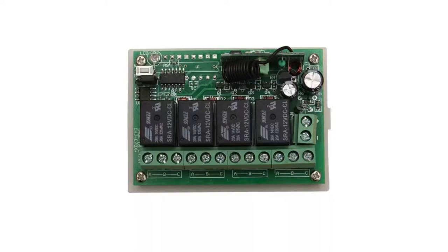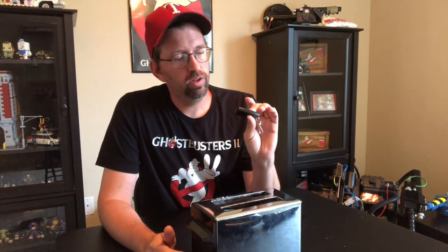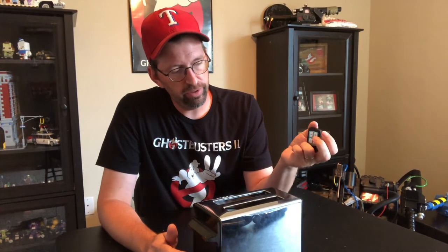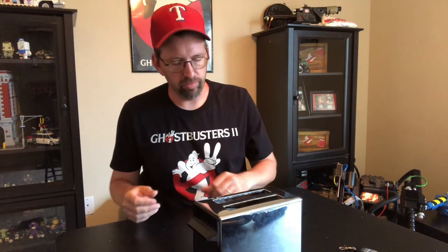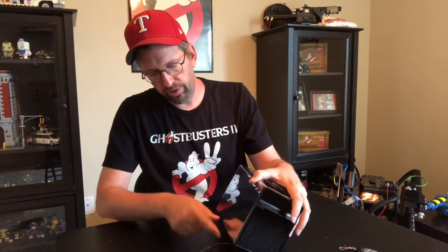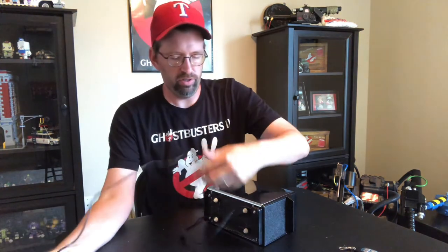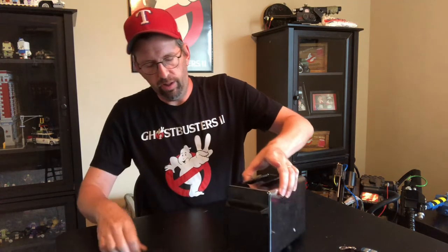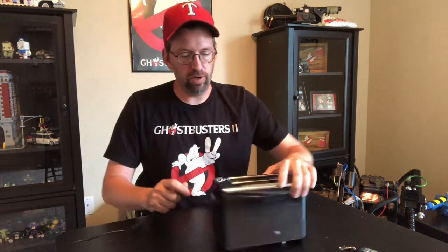The actuators are hooked up to a four-channel relay, which receives signals from the fob. When I push buttons, the relay knows which ones to engage. The reason I've only got three different feet functions is because of the way I wired it into the relay — I wanted that fourth button to close everything back up. It runs off a laptop power supply brick, so I can unplug it and display it on a shelf without any wires, then just bring out the power supply when I need it.